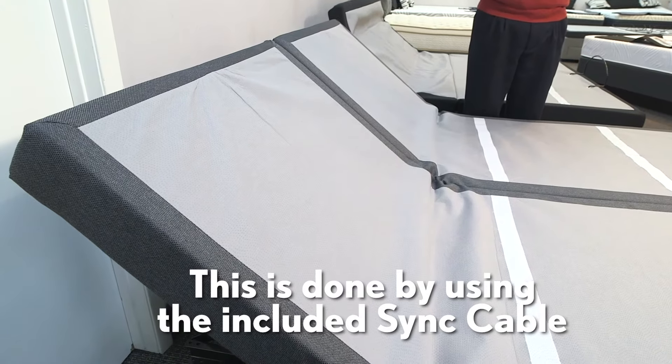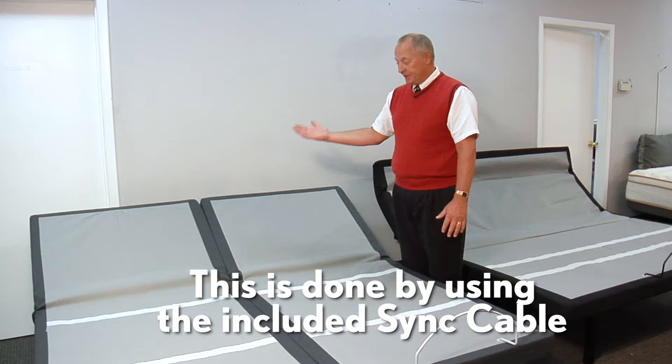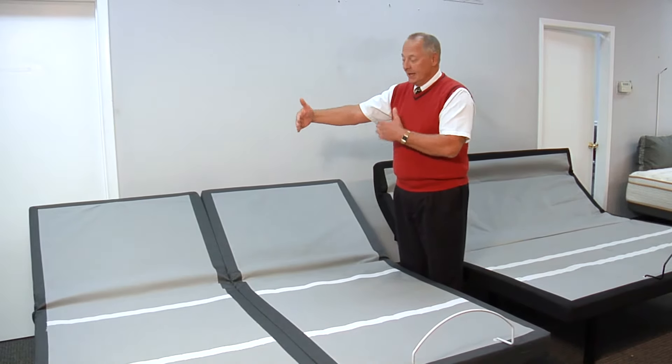You can put a solid king-size mattress on here and it'll work all together, or you can still put individual mattresses and they'll work together as well.